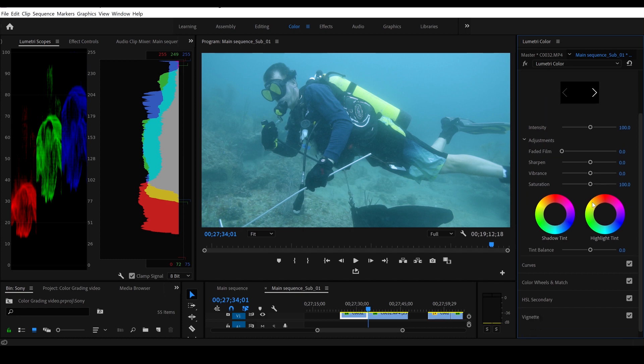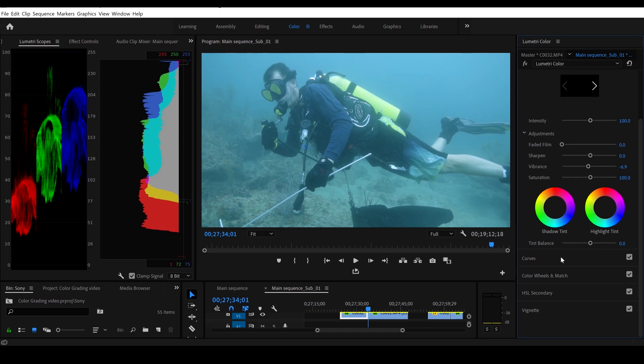Now we're on creative. We'll come down here and drop the vibrance a little bit — yeah, I kind of like that. The saturation here, let's leave that right where it was, I think that's fine. So let's skip on to curves.